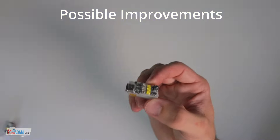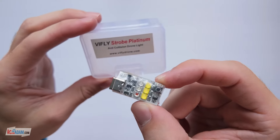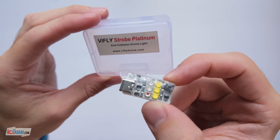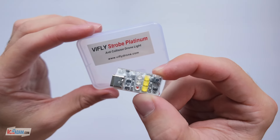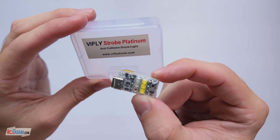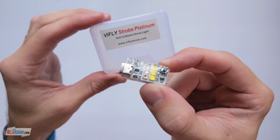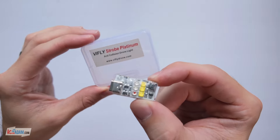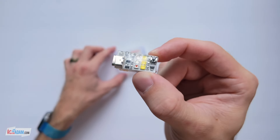There you go folks — the V-Fly Strobe Platinum. Thanks again to V-Fly for sending this to me to show you guys. I'll have links down in the description where you can check it out. I really highly recommend this — it's super sweet. Thanks for watching, have a fantastic day, keep flying, keep creating, and I will see you again very soon.